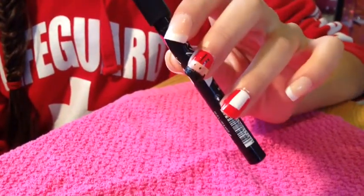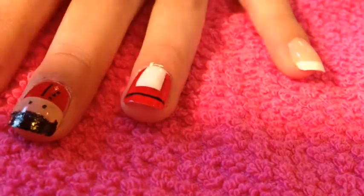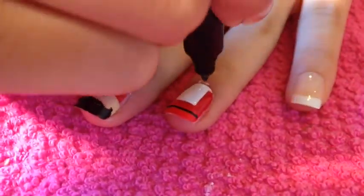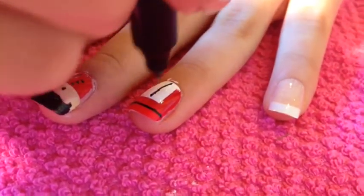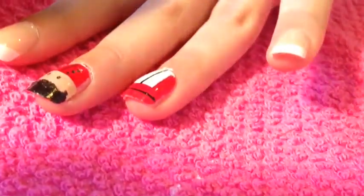Then, use the same nail art tool to make a straight line across your telephone booth. Check if the white nail polish is dry so you can start on the lines across it. First, do a black line across up and down of the white nail polish.